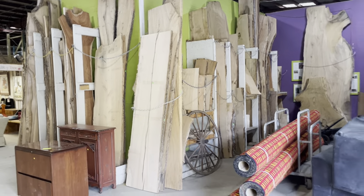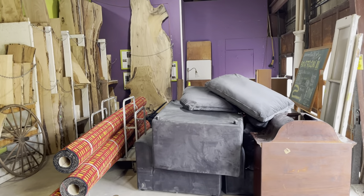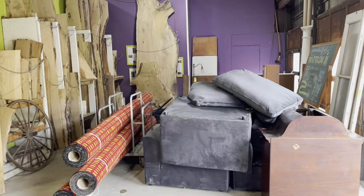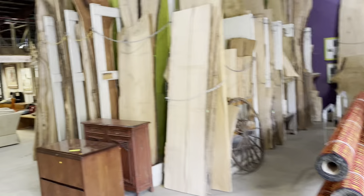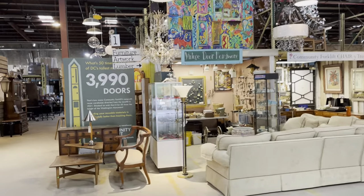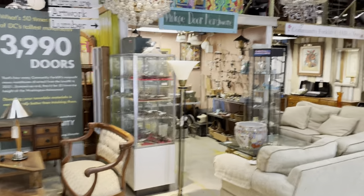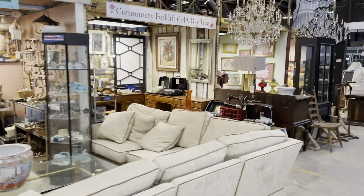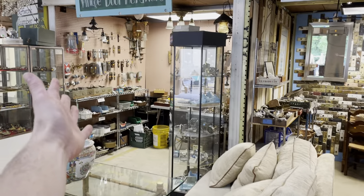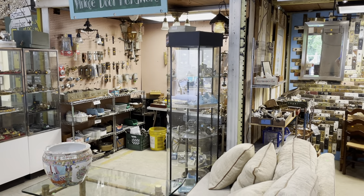Right up here at the front, these are all sold items. The reason we have sold items in the warehouse — you'll see that bright yellow tag — we have five days of free storage for materials, which gives you a chance to arrange your transportation if you find something large that you like. This is our front area where we've got a selection of cool materials that we've chosen to highlight. I passed up the vintage door hardware — a lot of cool things in there. I love the doorknobs.